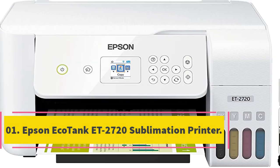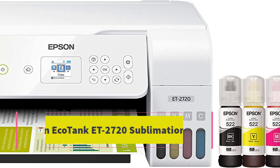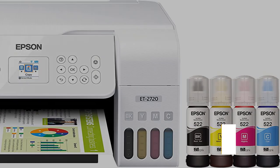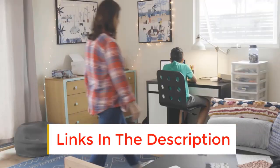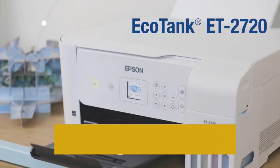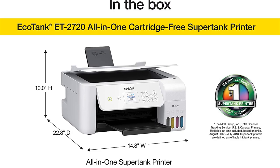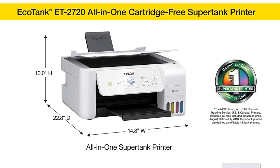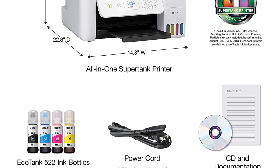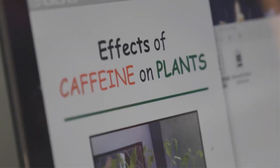Number 1: Epson EcoTank ET-2720 Sublimation Printer. This Epson printer is leading the printer industry due to its ink refilling features. It's beneficial for small to medium level business owners due to its proficiency. Its low price and lightweight design are other features that make it ideal among many customers. Compatibility and a lot of printing options are the primary reasons to buy it. Most professionals recommend using it in the home office or elsewhere for small businesses.